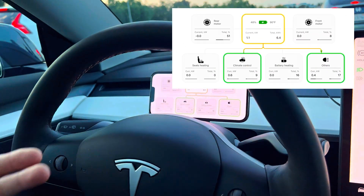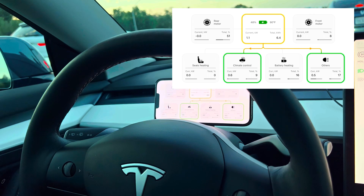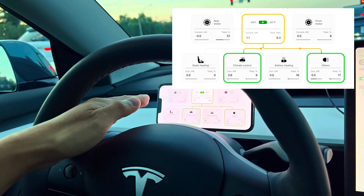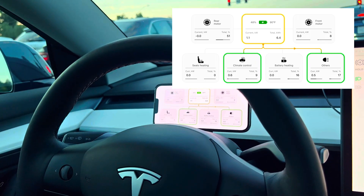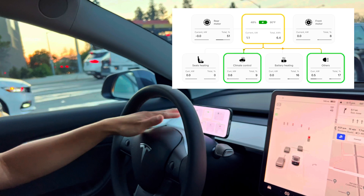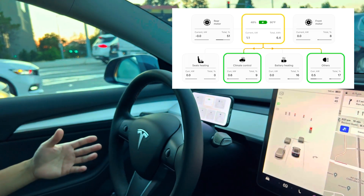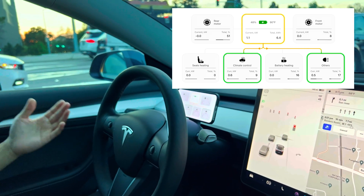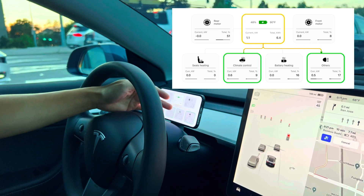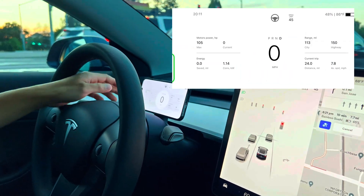Now we've moved over to the energy consumption screen. Anything in yellow is delivering power to those various components — climate control, battery heating, others like headlights or the onboard computer. You'll see pretty soon that when we accelerate, the front and rear motors are being used. Teslas are all-wheel drive but most of the time the rear motor is engaged mainly for efficiency. This applies to the long range and performance variants of the Model 3 — the standard one is only rear-wheel drive. The front motor engages for a little more power when you need it.